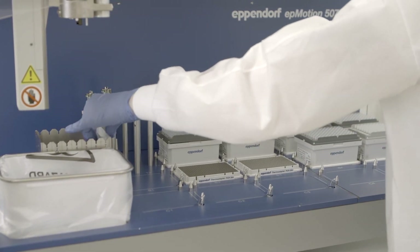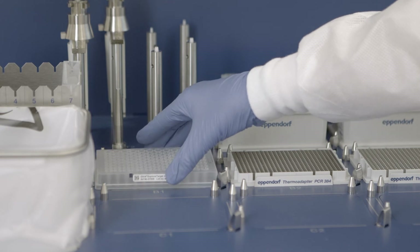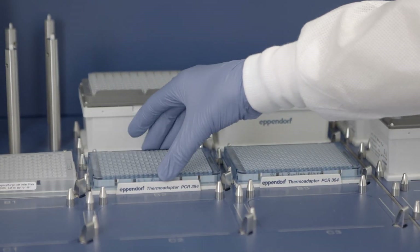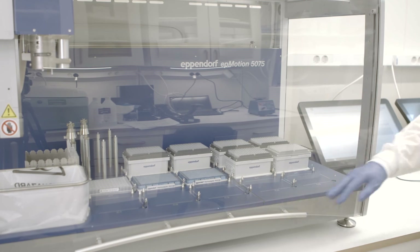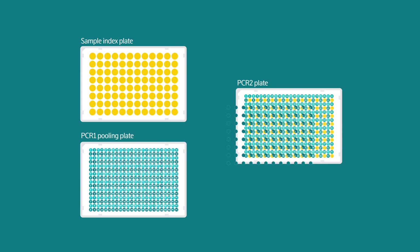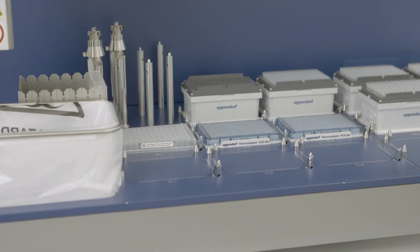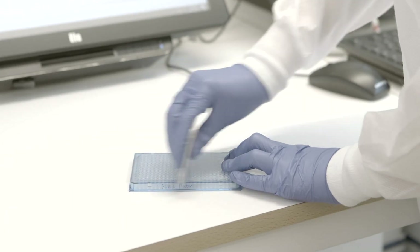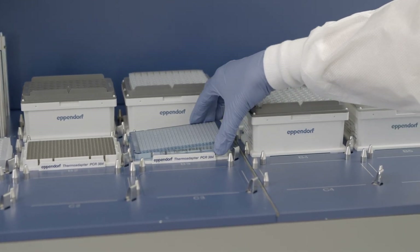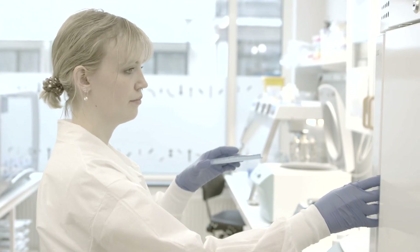Prepare the EPMotion work table according to the manual instructions. Insert the index plate into position B1, and after checking that there are no bubbles in the wells of the PCR-1 pooling plate, insert it into position B3. Insert the empty PCR-2 plate into position B2 and begin the program. The EPMotion instrument will dispense PCR-2 mix into the PCR-2 plate, followed by each index from the index plate, as well as the PCR-1 pooling products. Once the protocol is finished, remove the PCR-2 plate from the instrument, seal, vortex and spin down. Ensure that there is the same volume in each well and take note of any wells where the volume differs. Remove the PCR-1 pooling plate, seal it well and store at minus 20 degrees Celsius for potential reruns.